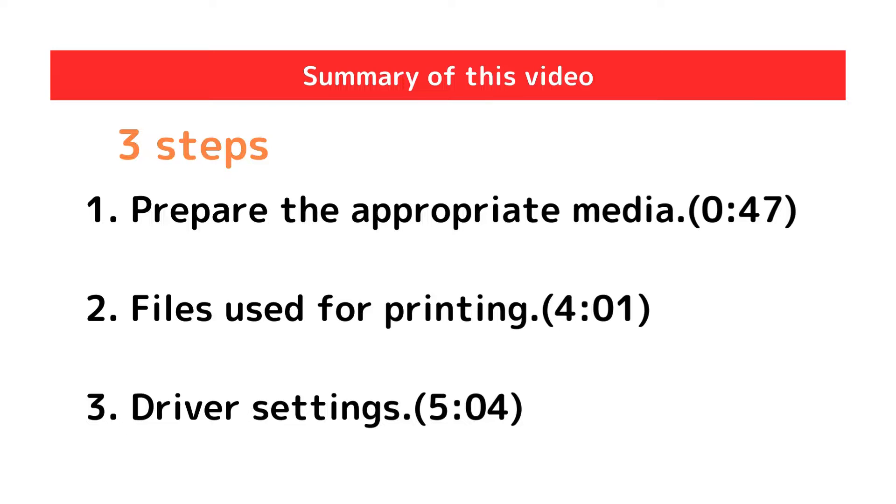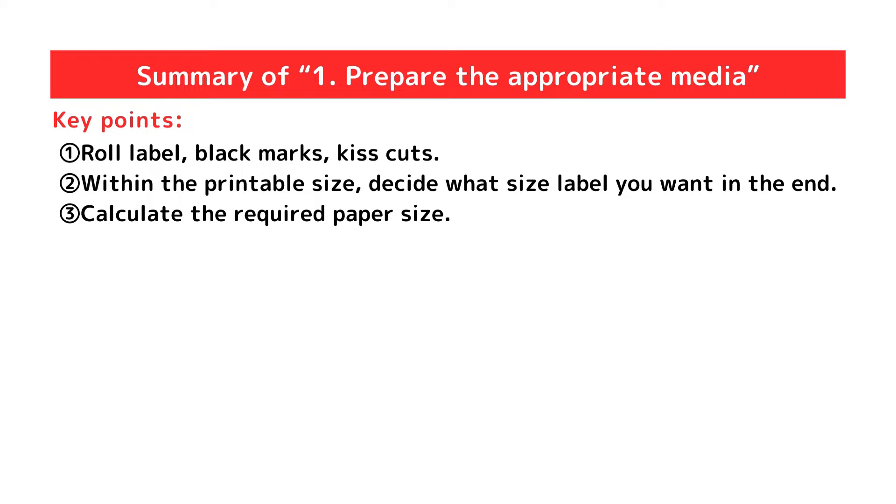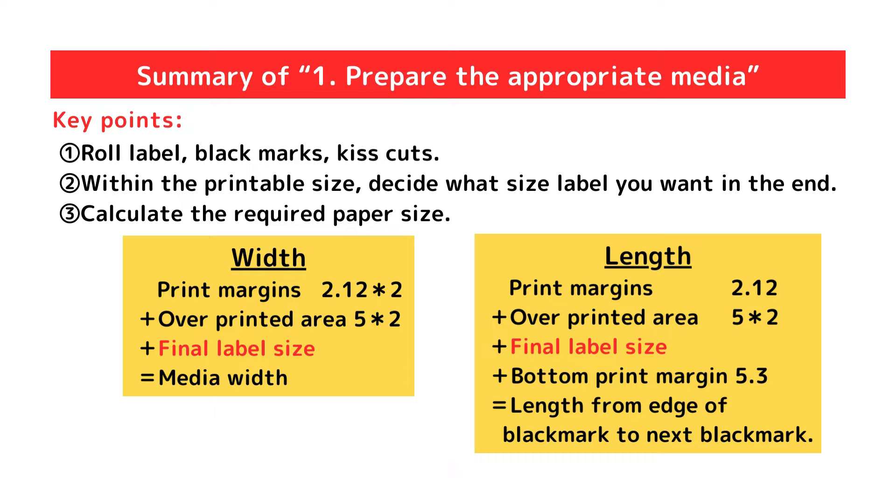This is the summary of this video. We have explained the three steps to beautiful full-bleed printing. Step 1: prepare the appropriate media — with three key points: prepare a roll label with black marks and kiss cuts; within the printable size, decide what size label you want; and calculate the required paper size. This formula calculates the label size — please change the values to your final label size and calculate. Now we have a full-bleed label. Thank you for watching!